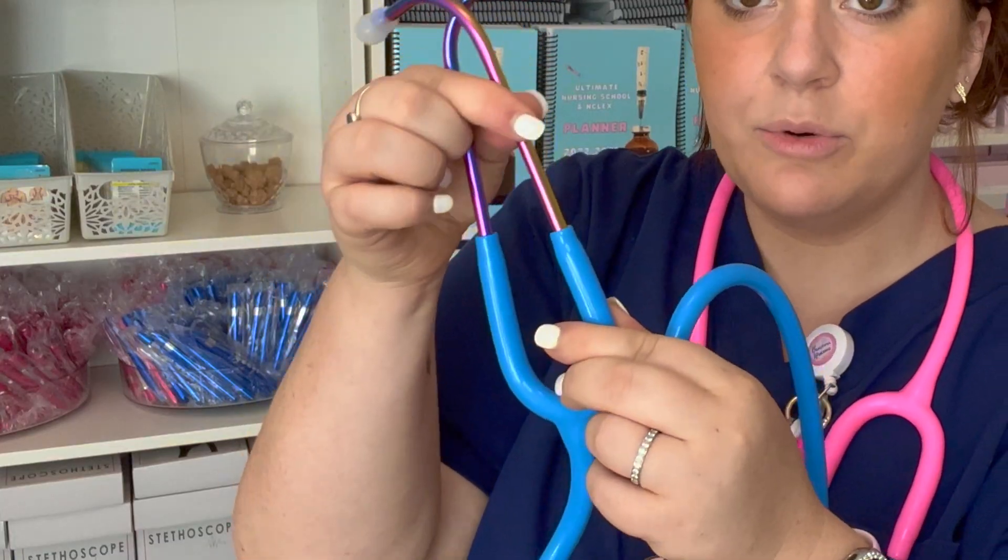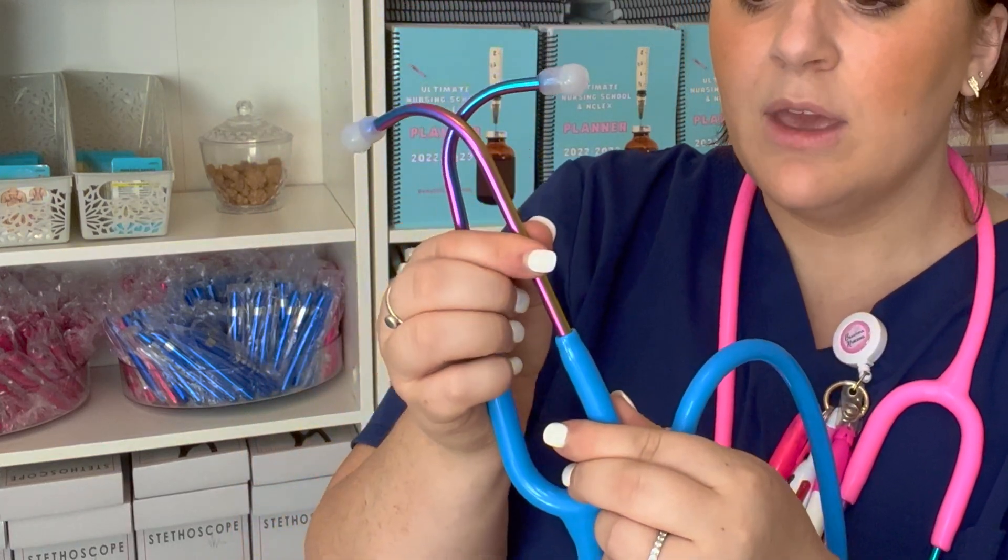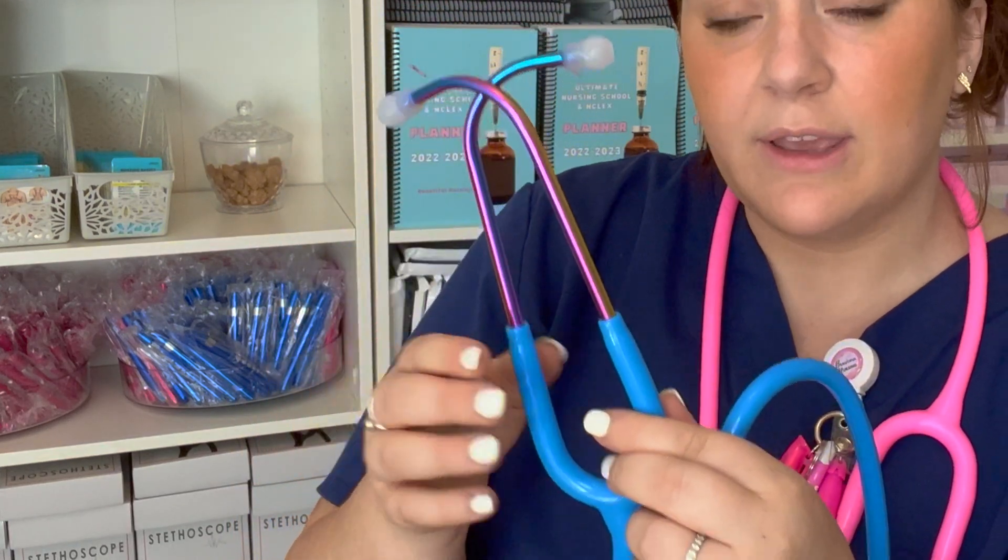The next part of your stethoscope is the tubing. You have this nice thick tubing with these stethoscopes because these are sound blockers — they're going to keep those external noises out. If for any reason you're having trouble hearing out of them and you have the diaphragm set, these are adjustable with the tubing. You can push these down or push these up in order to hear the sounds more clearly.